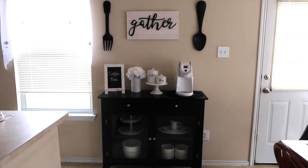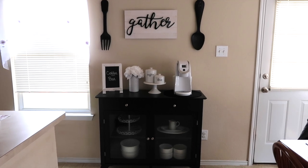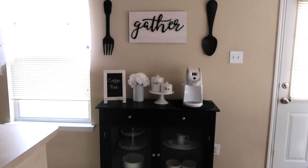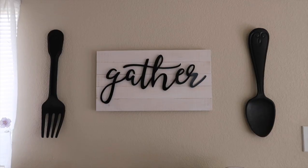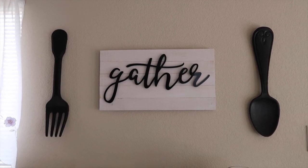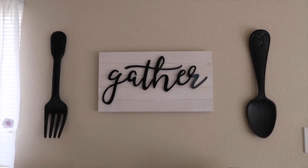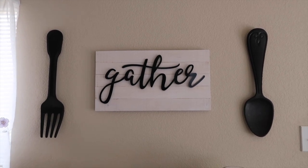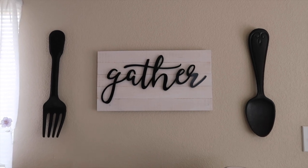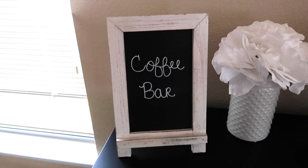Okay guys, so here is the finished product. I am so happy with the way it turned out. I'm going to get up closer and show you each section and tell you where I got everything from. I got these things from Hobby Lobby — the fork, the spoon, and the gather sign are all from Hobby Lobby and they were on sale. Usually all their stuff is pretty much on sale or they have a coupon. I got this chalkboard from Hobby Lobby and I just wrote 'coffee bar' on it — I just love it so much.